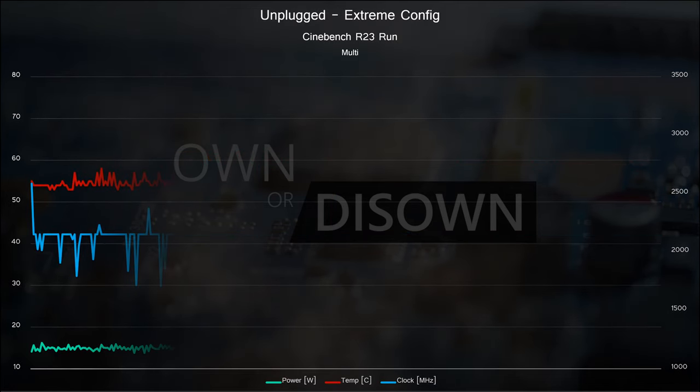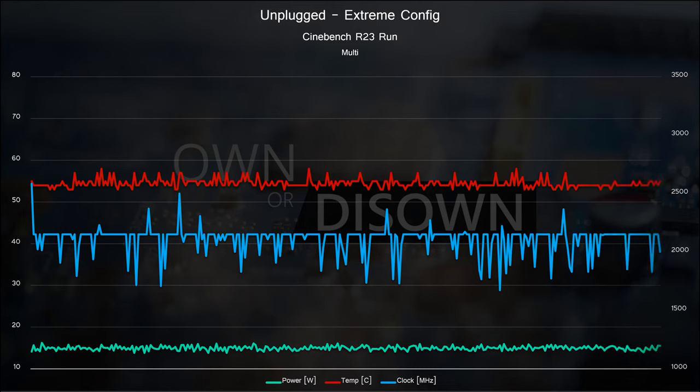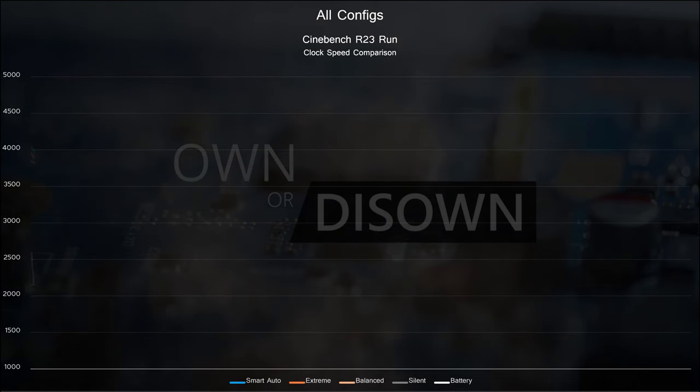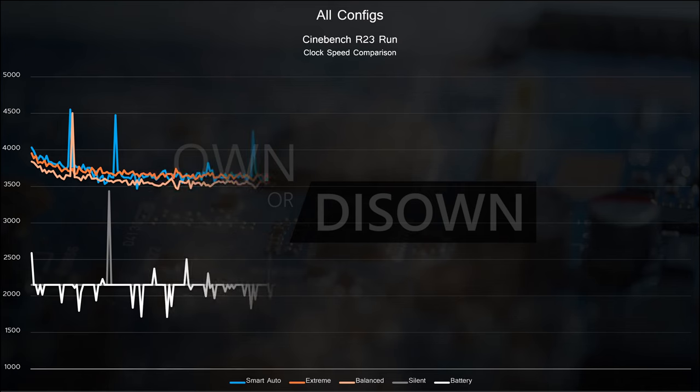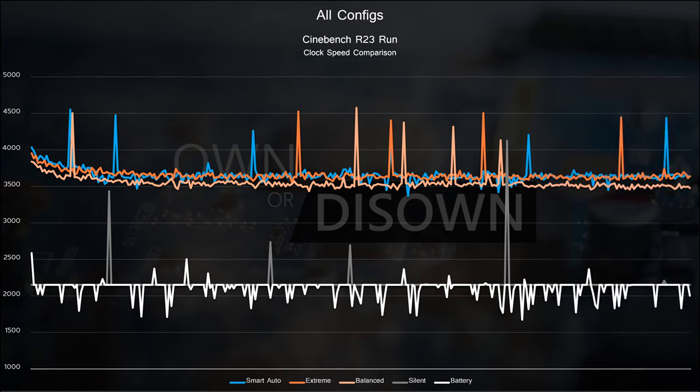Finally, we have the extreme profile running on battery power. TDP is capped at 15W for the CPU, and this is where we see the 13900H struggle to maintain clocks while being so power-starved. They try to target 2.15GHz, similar to silent, but some clocks often go well below 2GHz to maintain that 15W target. The silver lining is that temps are ice-cold at 55 degrees Celsius. Looking across all metrics: extreme, balanced, and smart auto profiles all follow a very similar clock speed curve within 100MHz, while silent and battery power sit around the 2.15GHz mark, with some obvious power starvation occurring on battery.